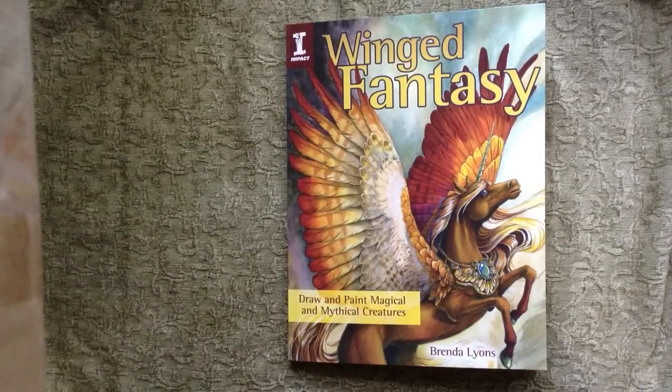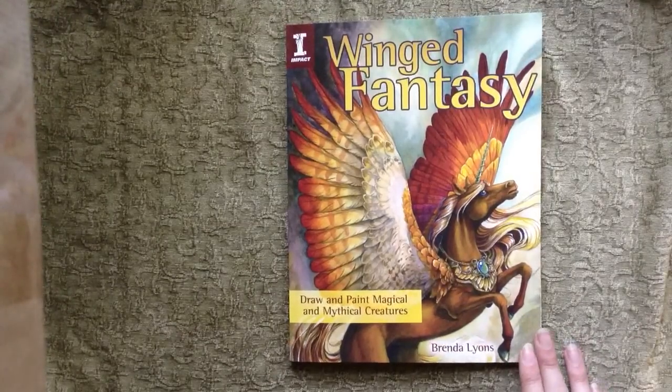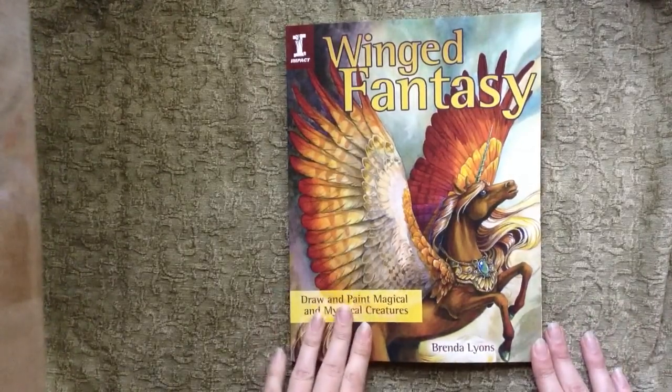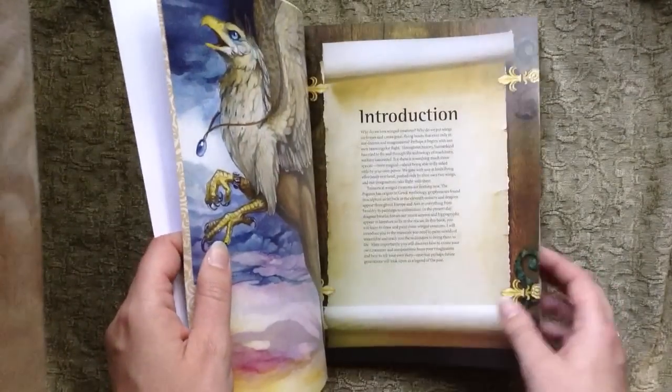I'm really excited because this is my first book, and I'm very excited that it was through Impact, a book publisher that I have quite a few titles from, and I really love their books and the way that they put their books together. So I'm just going to go through chapter-by-chapter, giving you a short summary of each.